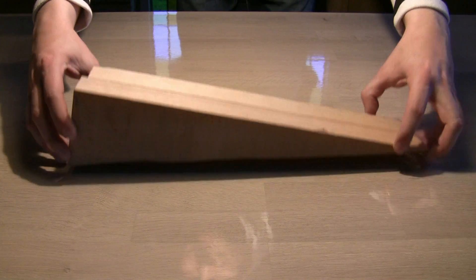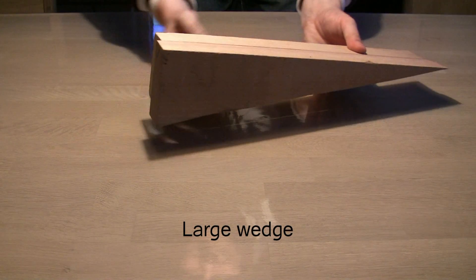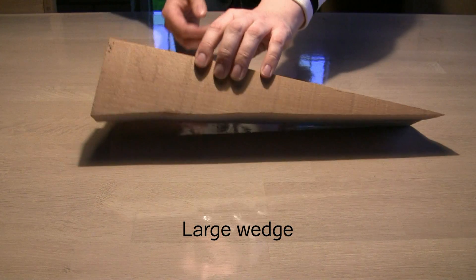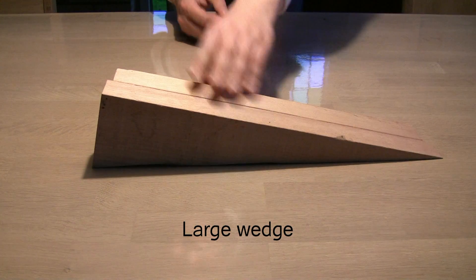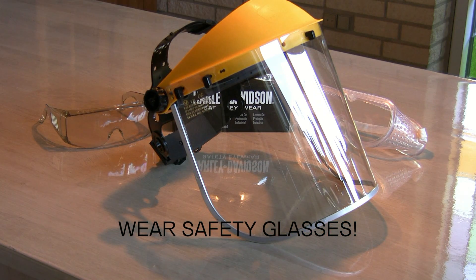Next in line we have a large wedge. The width of the wedge should be the same as the diameter of the magnet or even larger. Last but not least, wear safety glasses. If the magnets accidentally smash together they could shatter, sending very sharp fragments all around. Personally I prefer a complete face shield with these larger magnets.